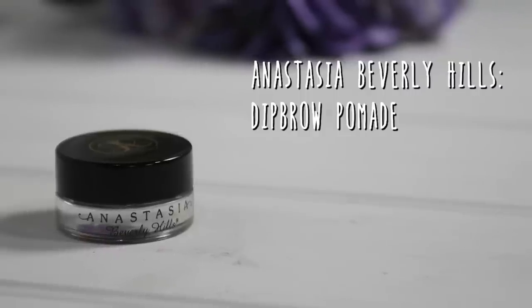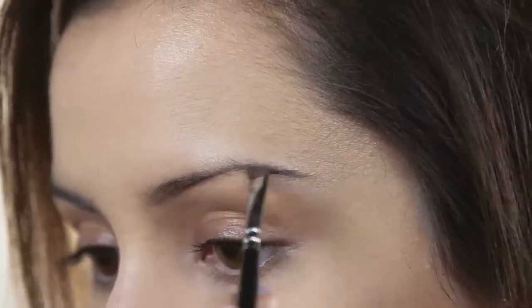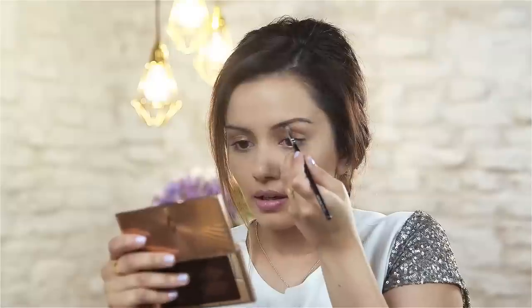Now I'm going to move onto my eyes, and the first thing I'm going to do is fill in my brows. The product I'm going to be using is the Anastasia Dip Brow Pomade. I like to start off at the bottom of my brow first, then carve out the top, and then simply start filling in the lines.